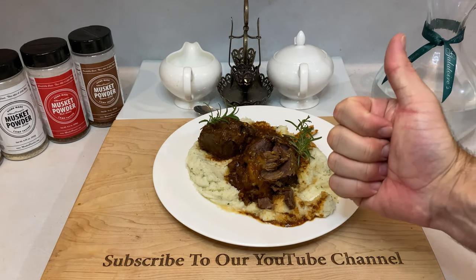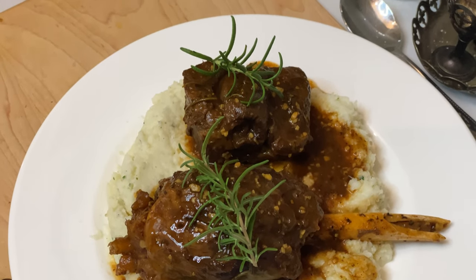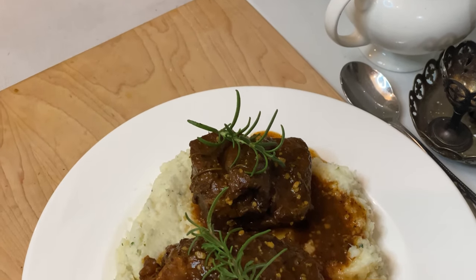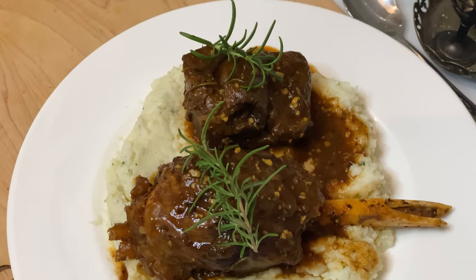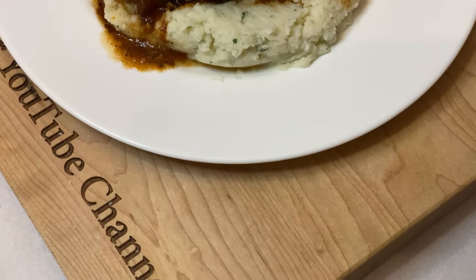This recipe is an absolute home run. It makes use of a cut of venison that is often overlooked, and turns it into a rich and hearty meal that, in my experience, people cannot get enough of. Try this once, and I swear you'll be making this recipe many, many years to follow. That'll do it for this one — thank you all so much for watching. If you're new to the channel, please consider subscribing for more great content to come. Alright y'all, take care.